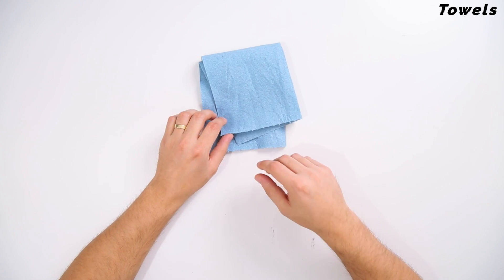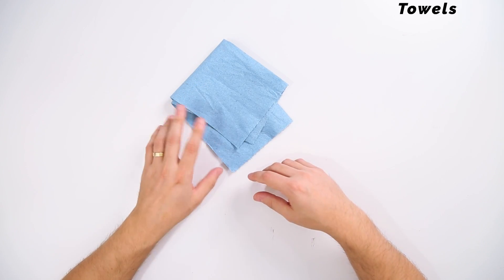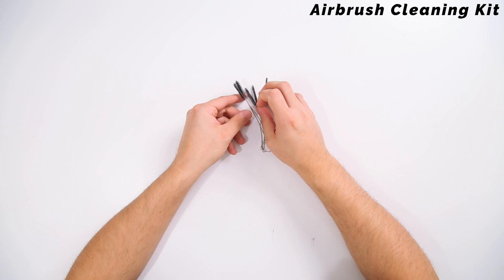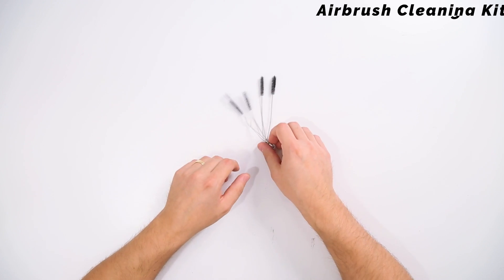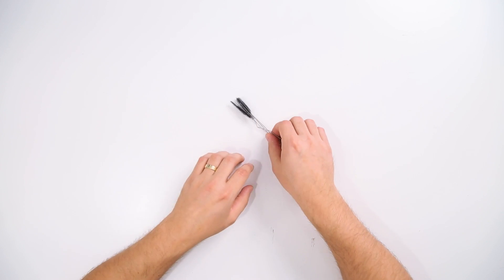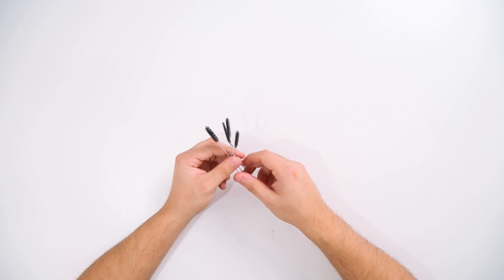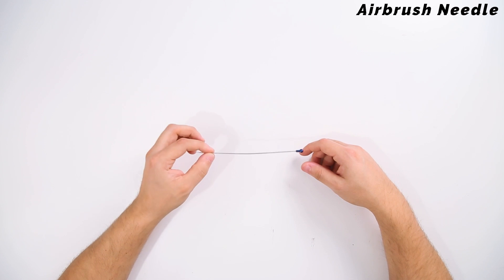You're going to want some type of shop towel or rag — I use this to help scoop out any additional paint inside the cup, and it's also what I cover up the needle with anytime I'm doing the backflow technique. It's always great to have a towel nearby for troubleshooting purposes. This airbrush cleaning kit is really handy — it has five different size brushes that are almost like pipe cleaners that you can run directly through the various parts of your gun to track down and push out any clogs.